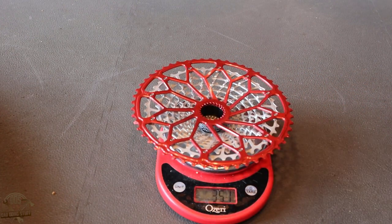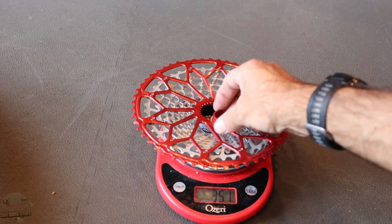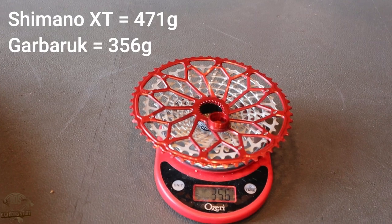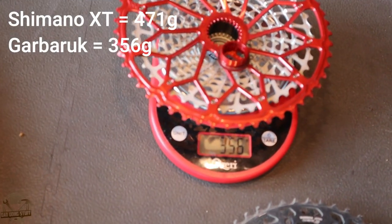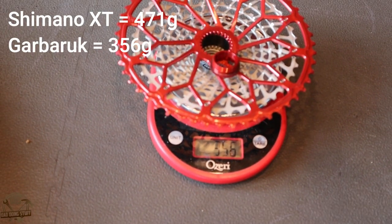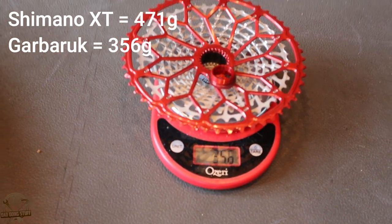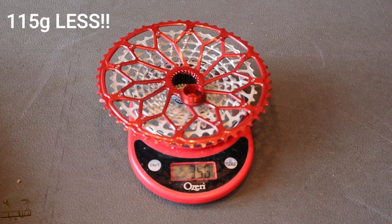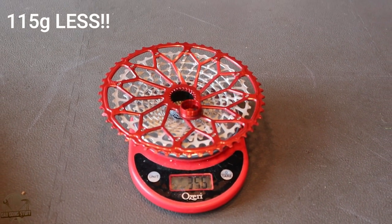The Garberuk we're going to put on there — holy crap, it's 351. Add the lock ring: 356. Wow. That is a substantial weight difference. So we're talking about 115 grams in weight savings over an XT cassette.